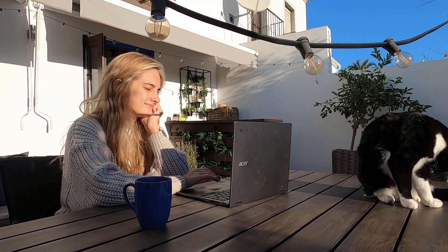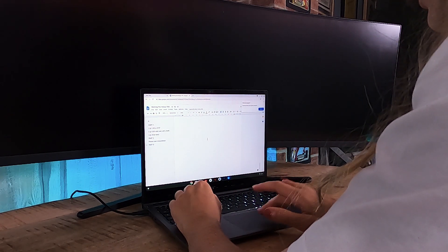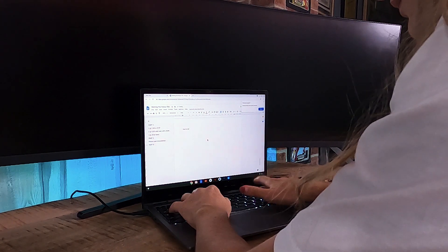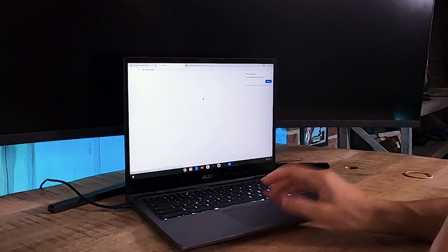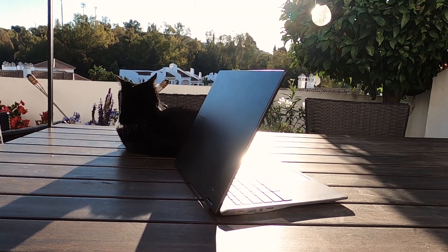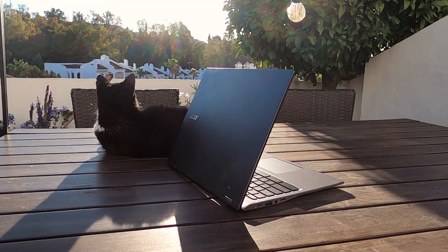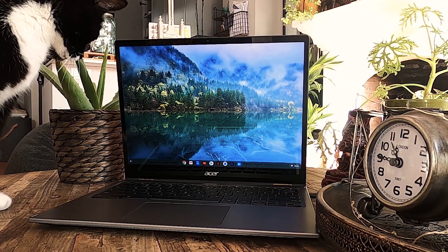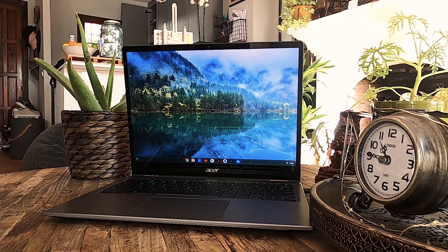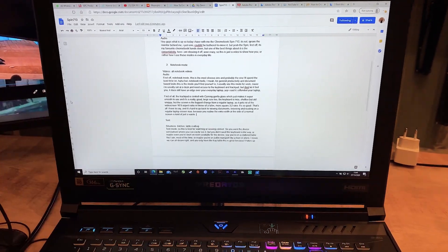Don't let this laptop fool you though — it still has an edge over your everyday notebook. The trackpad is coated with Corning Gorilla Glass, which makes it super smooth to use, and it's a really good large size too. The keyboard is nice — shallow but snappy. But the screen is the biggest change from a regular laptop: it ditches the old 16:9 widescreen aspect ratio in favor of a taller, more square 3:2 ratio. It's hard to go back, because all that extra width on a normal screen around your document is just wasted.